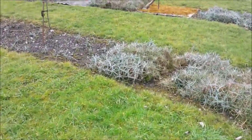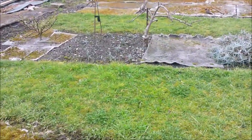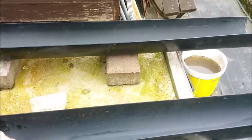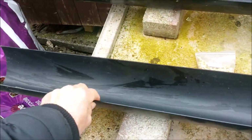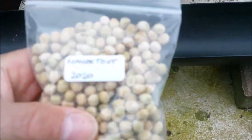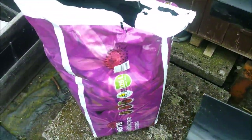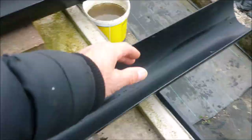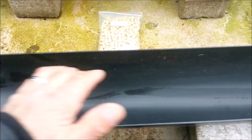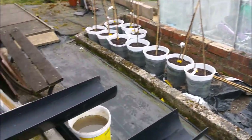I've got two four-foot lengths of standard half-round house guttering. Here are my seeds - these are mange tout that I save myself every year. I'm using bog-standard multi-purpose compost. I just stuff a load of compost into the gutter, firm it down to about an inch from the top, give it a really good soaking, put the peas in, just cover them over, water again, and then they'll go in the greenhouse.